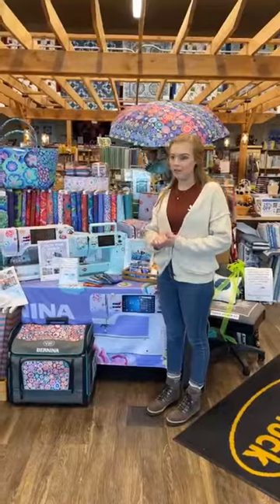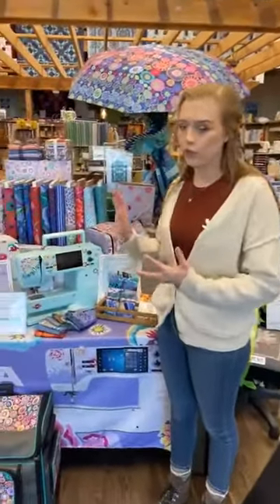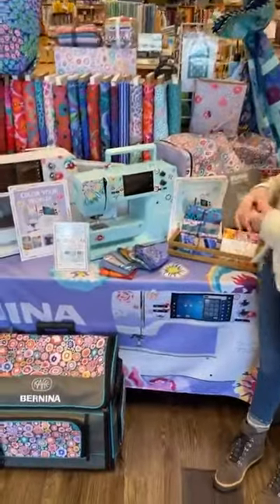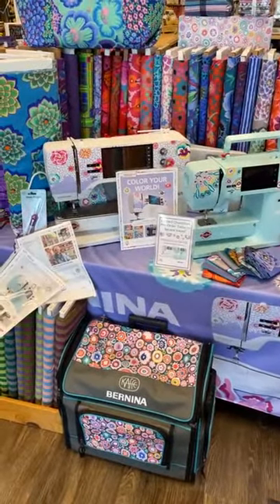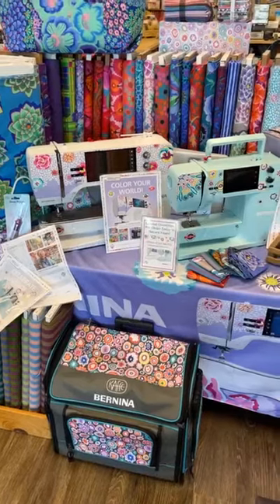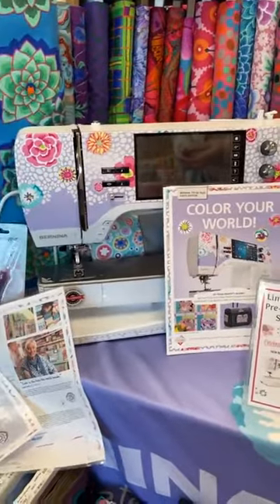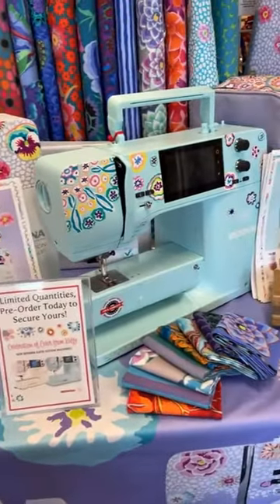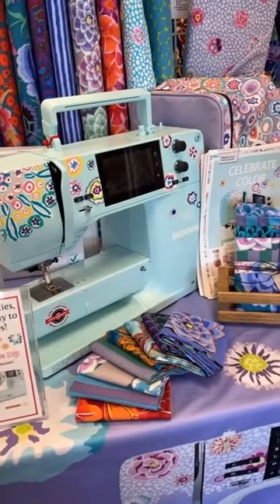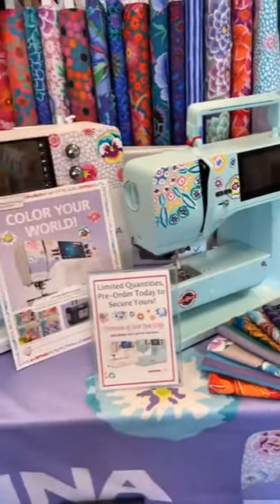We thought we would start here in front of our brand new CAFE machines. These are no longer just pre-order — we have them in the store ready to be sold. So if it's something you've been thinking about, you've been admiring these machines for a while, you can definitely hop in and we can give you more information about them. They do come with special bundles, so you can take a look at those as well.